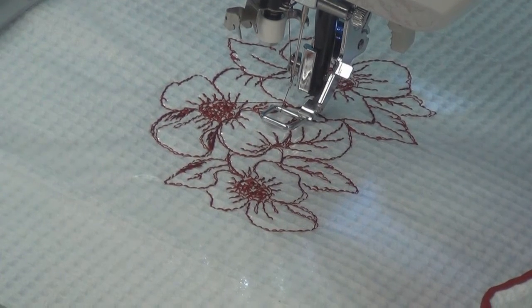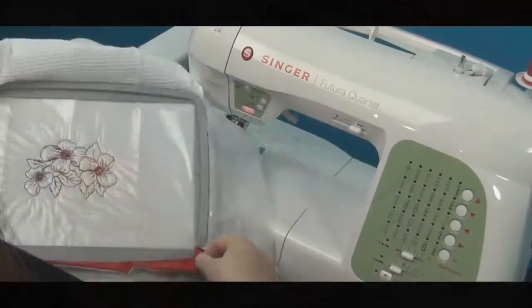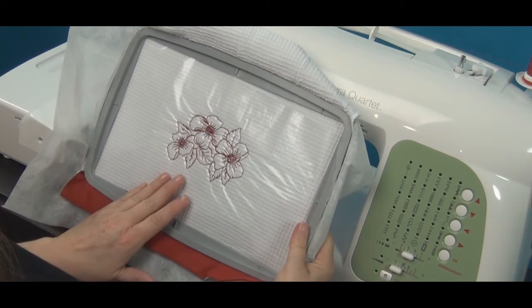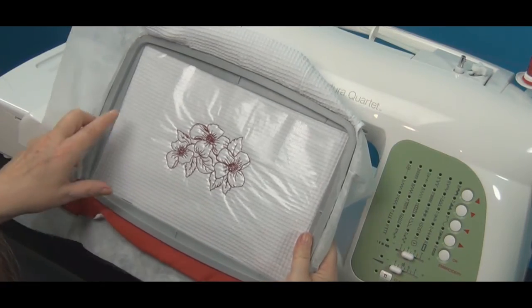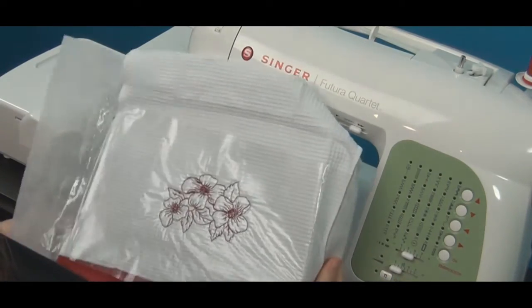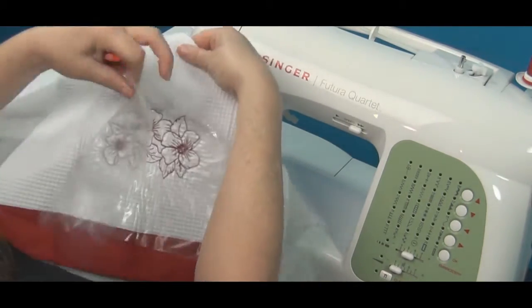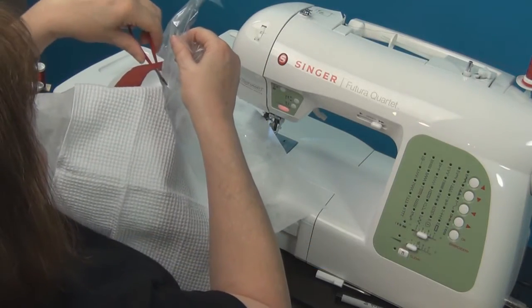Here we are — we're finished with our design and we'll remove it. See how nicely the Heat Away keeps the stitches laying on the surface of the kitchen towel, and by using the same color thread on top and bobbin, we don't have to worry about any bobbin thread showing up and distracting from our design. So we'll get ready to take this out of the hoop. I'm going to use an iron to disintegrate the Heat Away, but in the meantime I want to go ahead and trim away the excess.